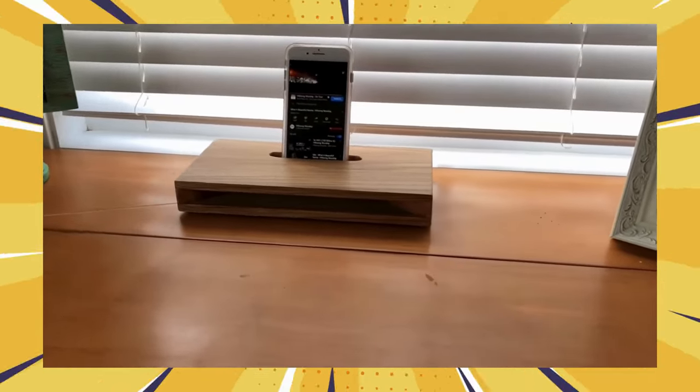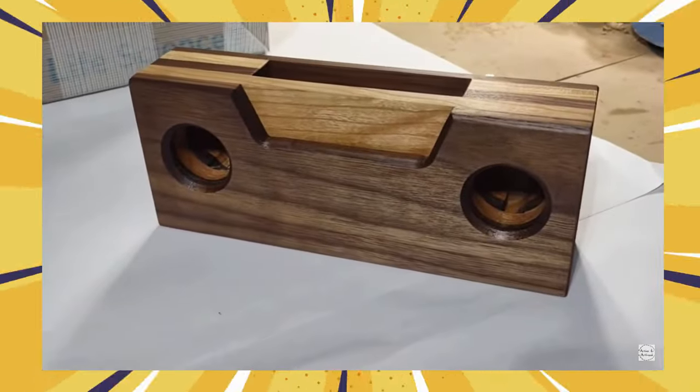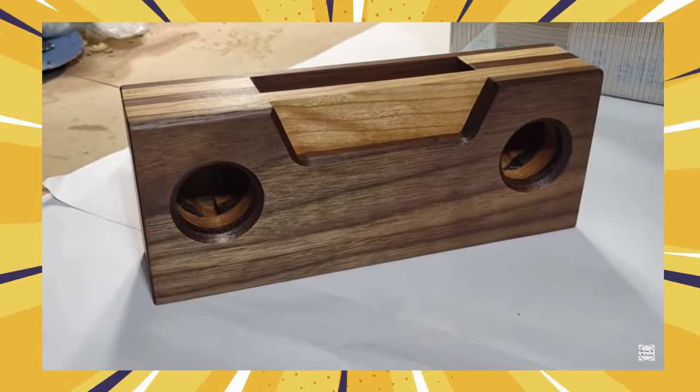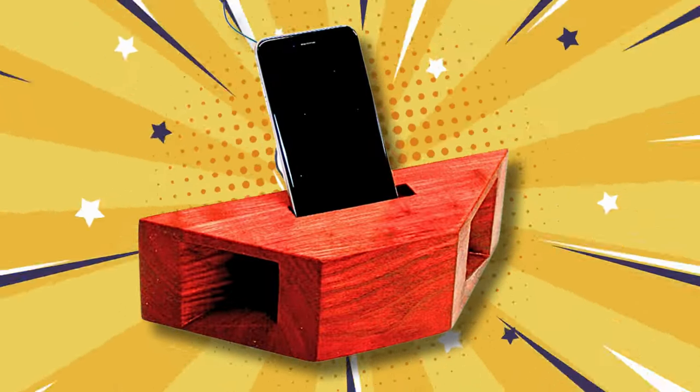This is not fancy electronics. Passive amplifiers are purely mechanical. They use clever design and acoustics to naturally amplify sound waves coming from your phone speaker. Think of them as megaphones for your music, channeling the audio and making it louder, clearer, and richer.